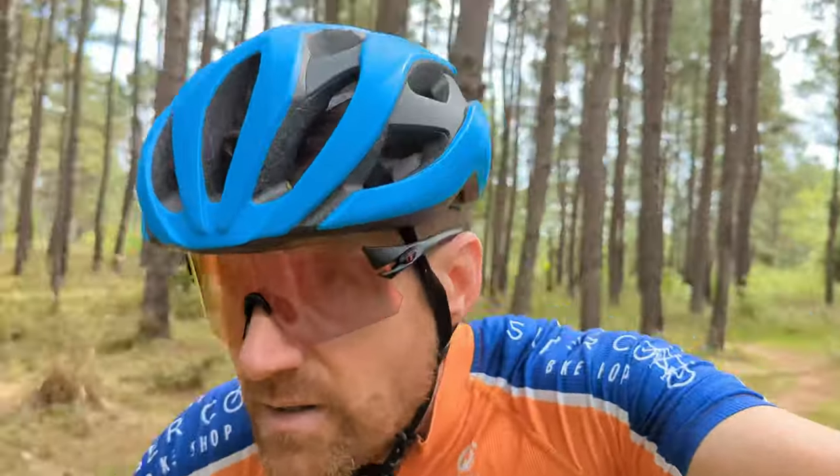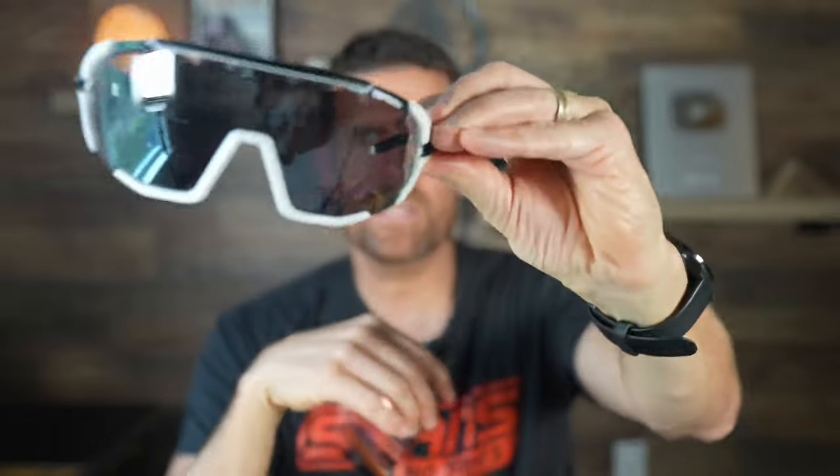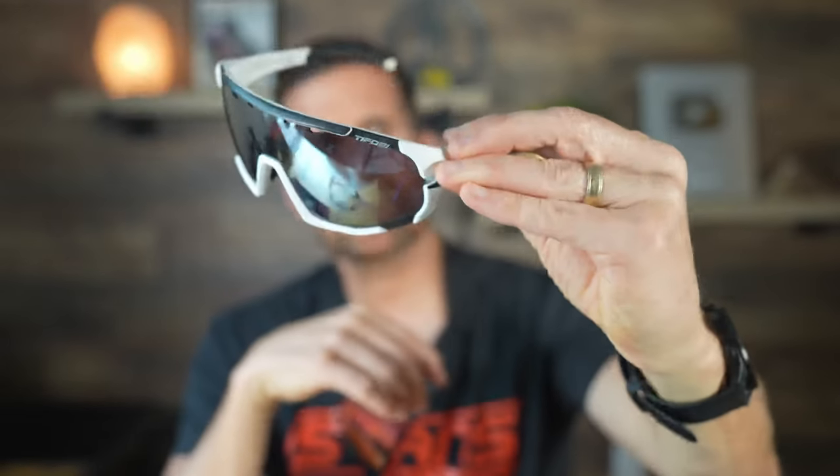I'm going to go outside in a minute and show you how these darken in the sun. These have just a very, very slight tint. When I put them on for biking or riding at night, I don't really notice any kind of tint if it's darker, because the lenses are pretty much clear. But they do get darker in the sun. Even though they don't get quite as dark as the mirrored lenses on the Sledge glasses, the Rail's Phototech lens does get pretty dark — dark enough for me.